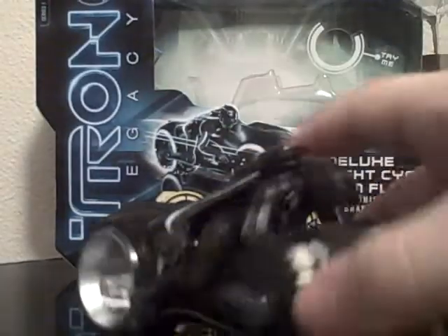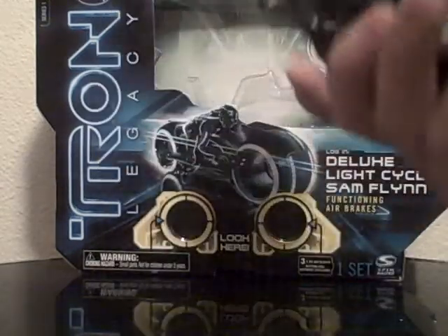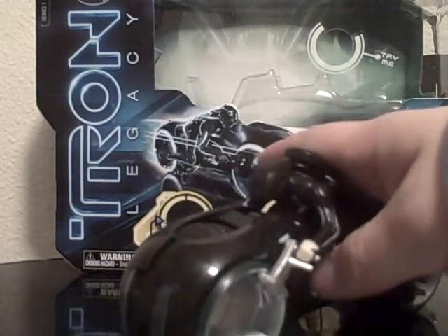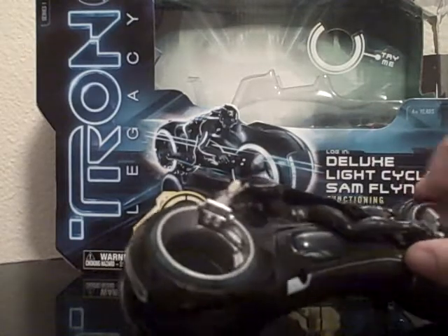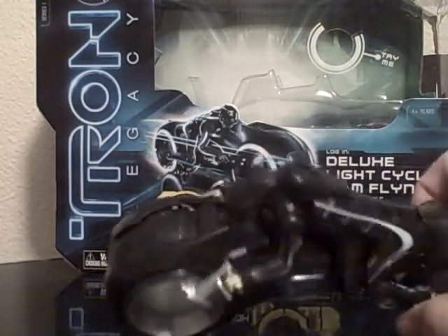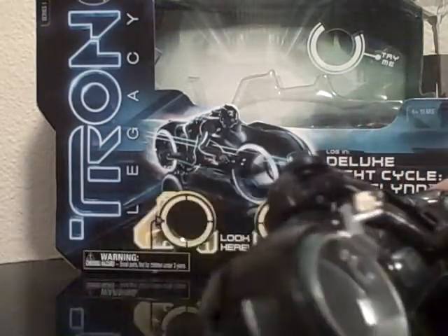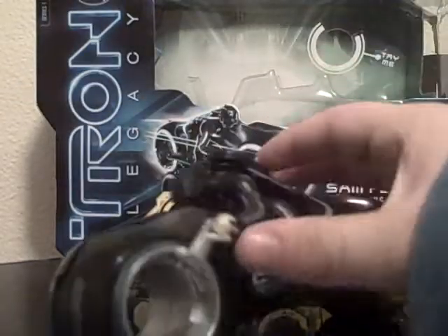Sam Flynn's Light Cycle toy is an amazing pickup. If you're a Tron fan or a toy fan in general, I definitely recommend picking this up. It was $20 on release and I believe it's $15 now, which is not a bad price at all. If you're only going to pick up one Tron toy, I'd recommend either this or Clue's Light Cycle, whichever you prefer. Clue's Light Cycle is the same basic kind of thing with some minor differences. But overall, an amazing toy — can't recommend it enough.